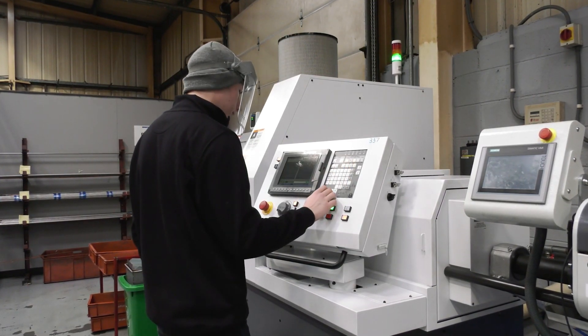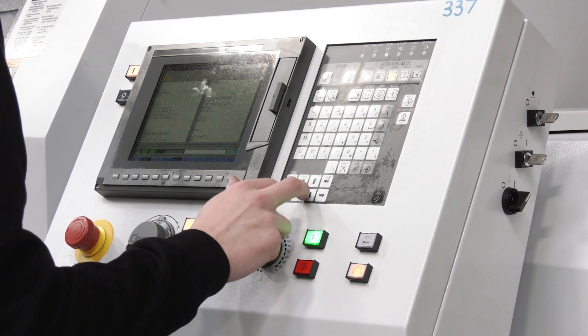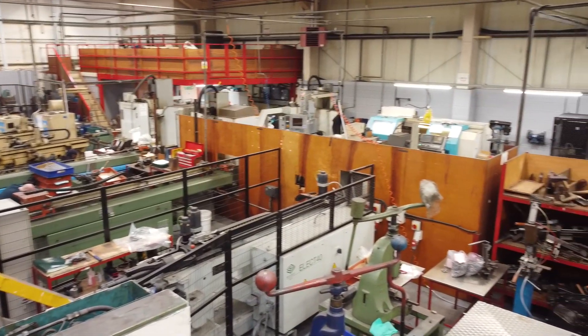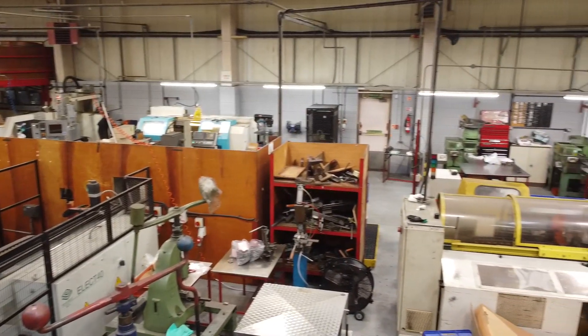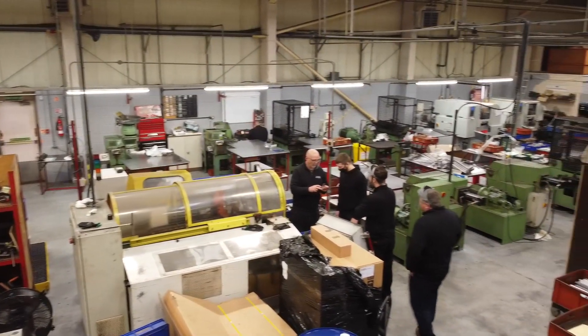You've been an engineer for essentially four years - what type of machines have you been running before? Fanuc-controlled fixed head CNC and manual lathes. So quite a big change, because this is Mitsubishi controls? Yes, this is Mitsubishi controls, G-code, all that.